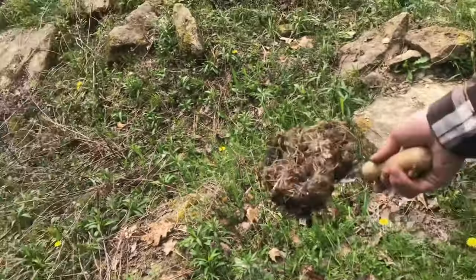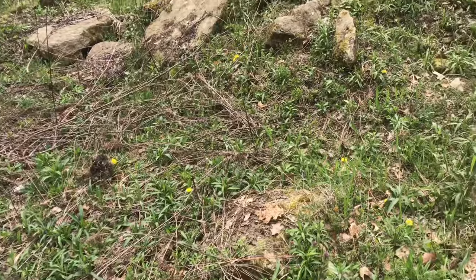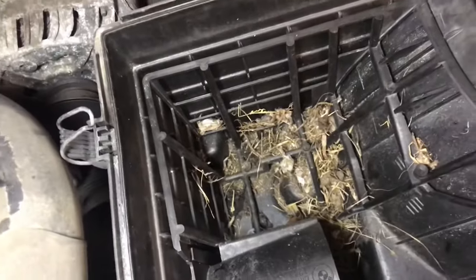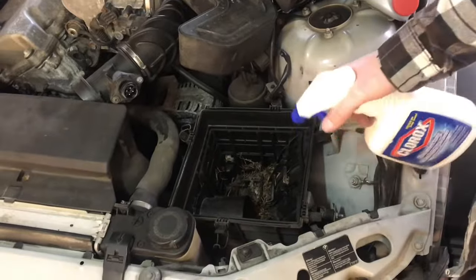With this gone and all the mice that ran out along with it, hopefully we can get the car smelling normal again — man, this smells really bad. I am going to use bleach to clean this out and spray a little bit to disinfect it.